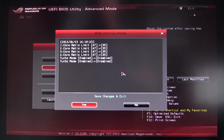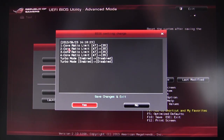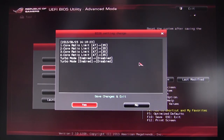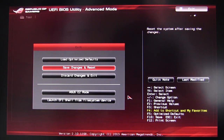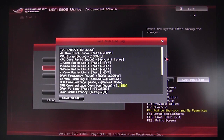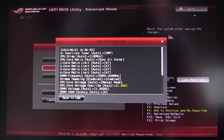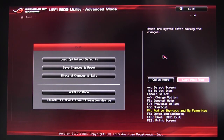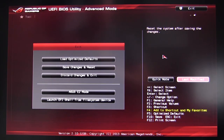When you go to save changes and reset, the BIOS shows you exactly what you've changed before saving — for example, core ratios changed from 47 to 35, or turbo mode toggled. You can also view a last modified changes log showing everything from your last save session, and save that log to a USB drive.